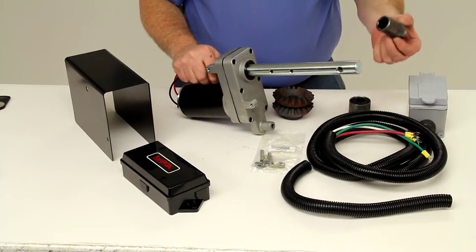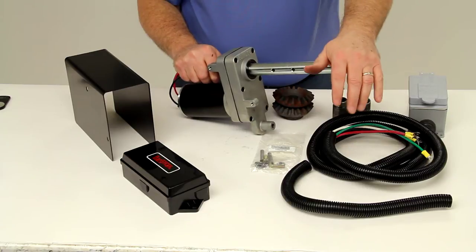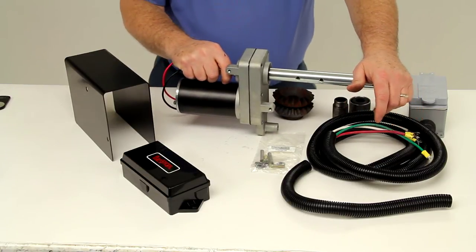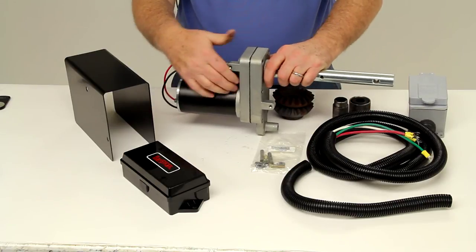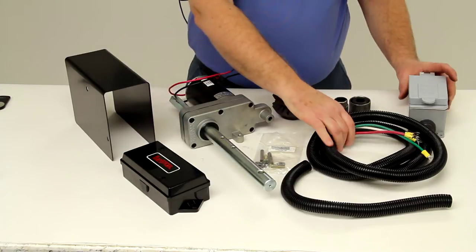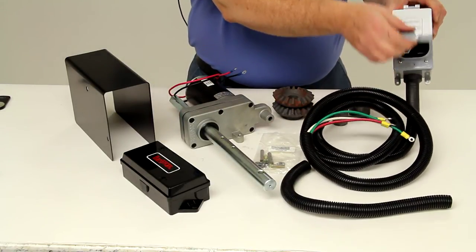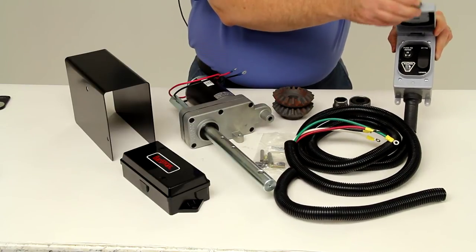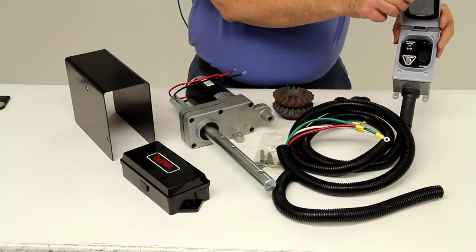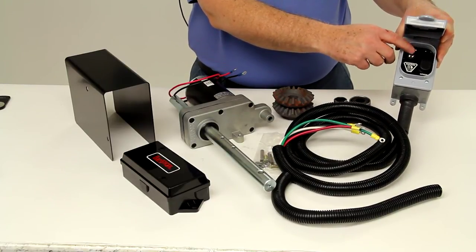As I mentioned earlier, here is the hex coupling that is used for tandem jack operations. This unit will allow years of maintenance-free operation thanks to a permanently lubricated system. It does have a custom design wiring harness with a rocker switch in this weatherproof cover, and right up here it includes a 25-amp circuit breaker with a push-button reset.